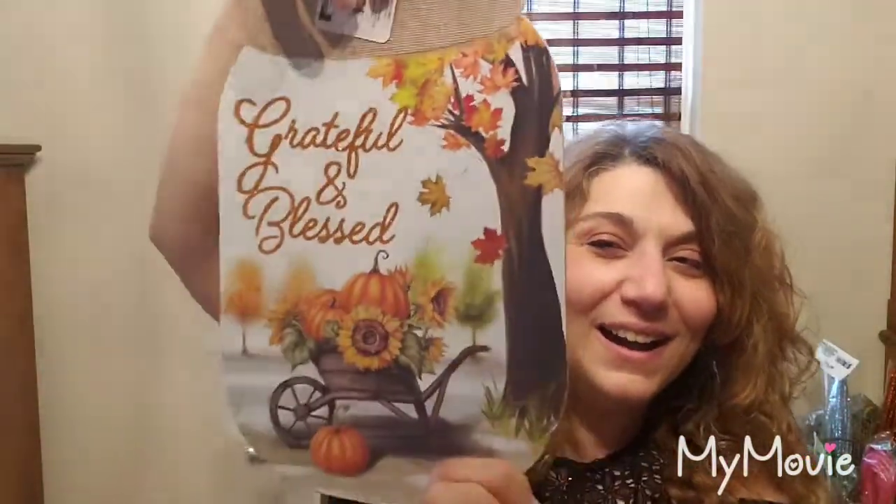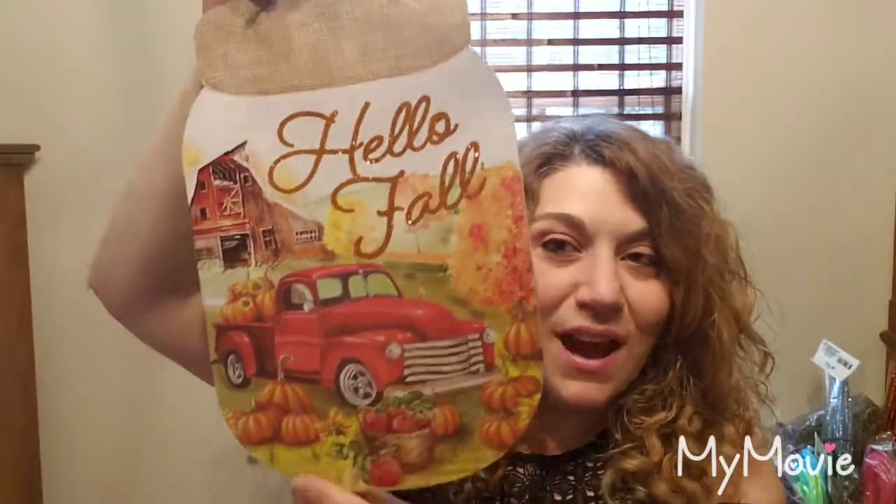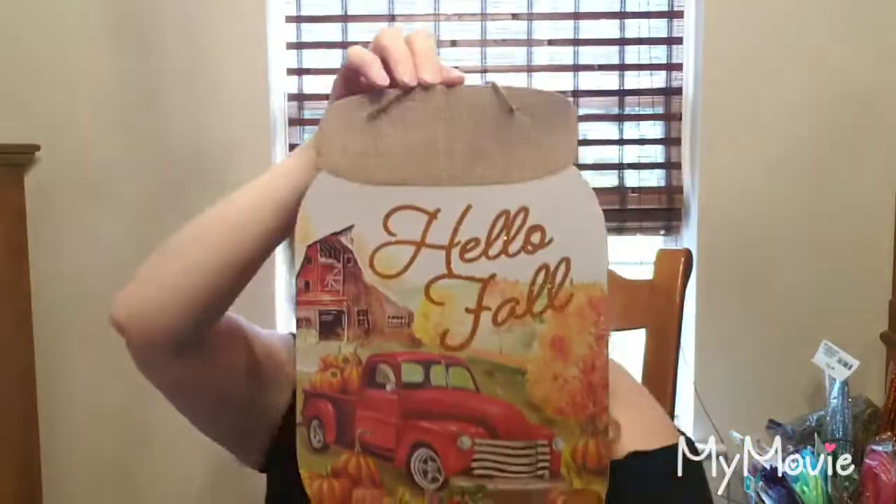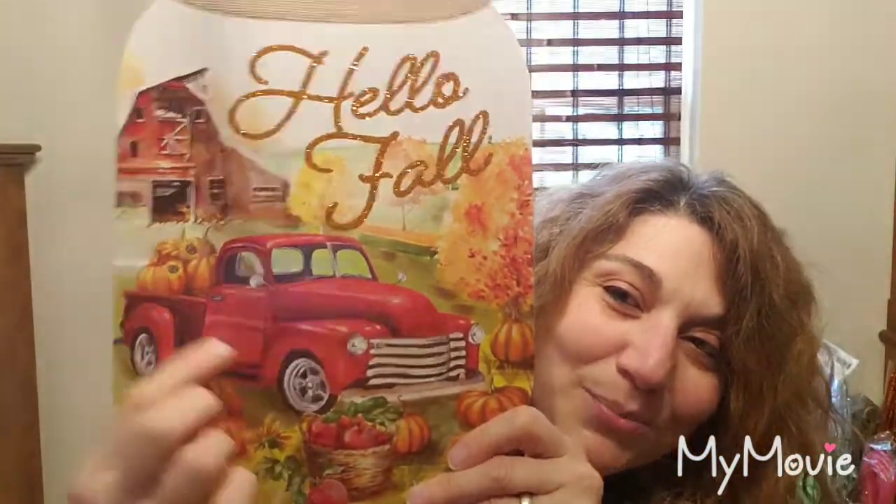I only saw two different mason jar signs — they'd just started putting out the stuff and the girls who work there are just so nice. The other mason jar sign also has burlap. I was going to use it on a wreath but it's cute just as is on a little easel on your countertop or hung on the wall. It has a red pickup truck with pumpkins in the back and apples — it's just screaming fall.